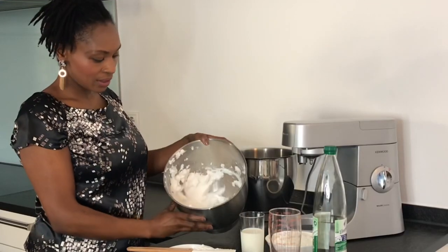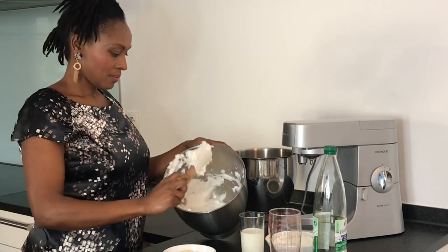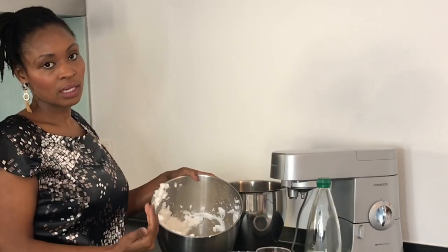This is how it looks — it's nice and stiff — and this is what is going to help our batter to rise when making the waffles. So I'm going to set this aside and continue with the process.